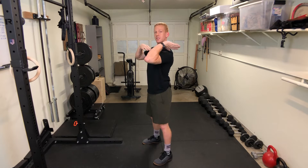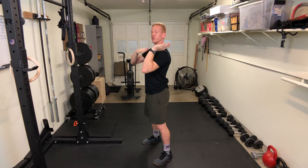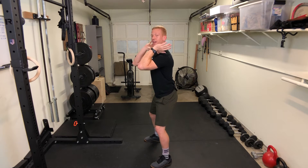On the barbell front squat, the biggest thing is to get your elbows as far forward as you can. The bar is going to rest on your shoulders and on your clavicle, creating a shelf so it's not all in your wrists. Elbows stay forward so the bar doesn't roll out. As you go down, you want to keep your elbows up as high as you can.